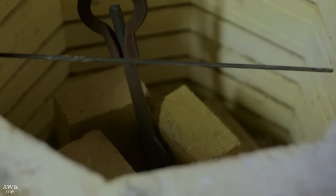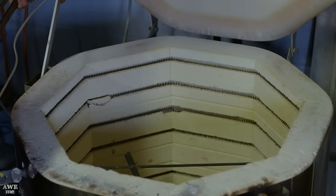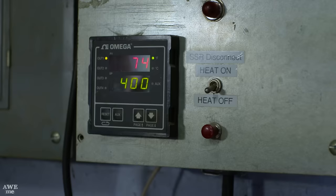We know this blade is very hard. To make it safe, we're going to go ahead and temper it — we'll be putting it in the kiln, and it'll stay at 400 degrees for about two hours.